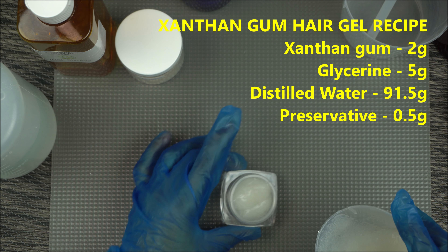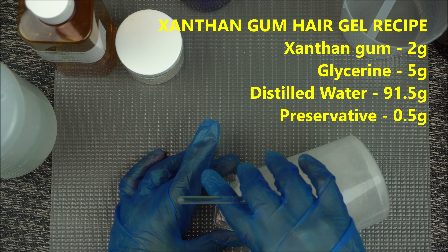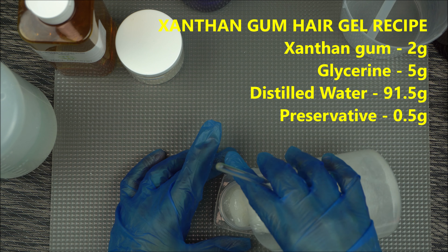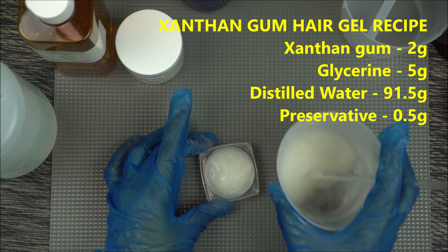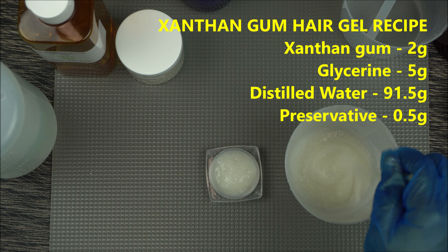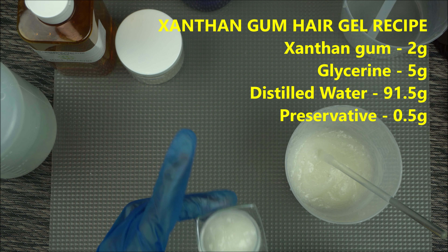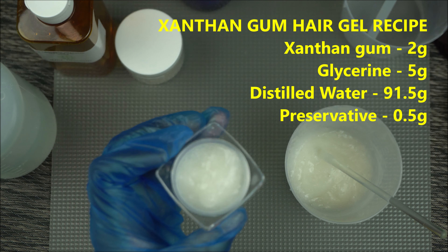To recap: we used 2 grams of xanthan gum, added that to 5 grams of vegetable glycerine USP, mixed those together, then added water and our preservative, mixed it well, and used an immersion blender to blend it thoroughly. This is what you get for a DIY hair gel.